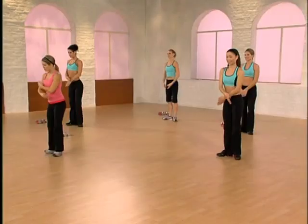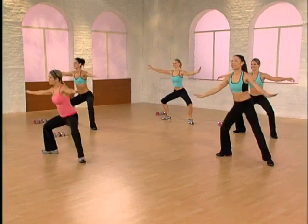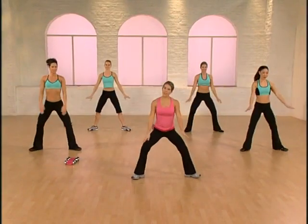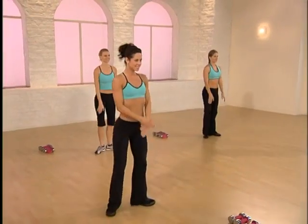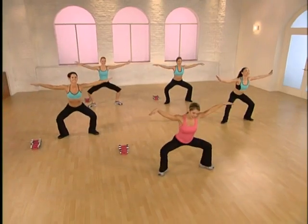Down and halfway up. One more time. Reach the arms wide to the side. Let's put this together: two single plies. Give me a four count on the right. Lower and lift. Two singles — your thighs getting warm. Four counts. Down and up. Feet together.